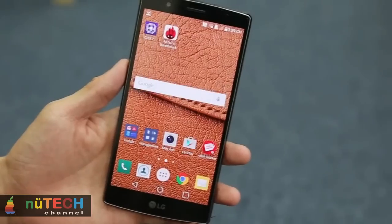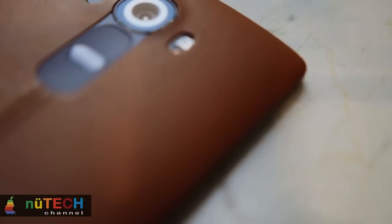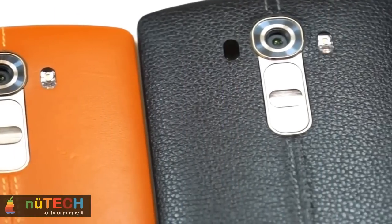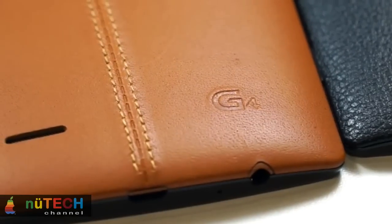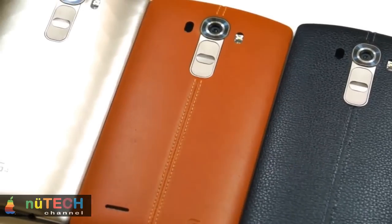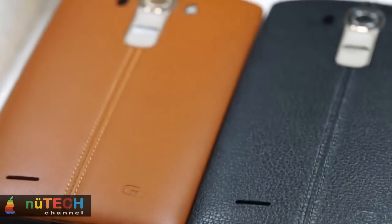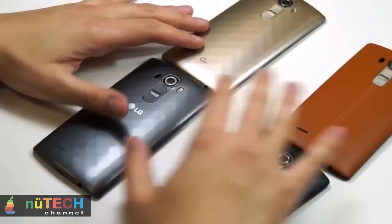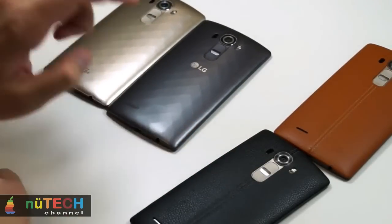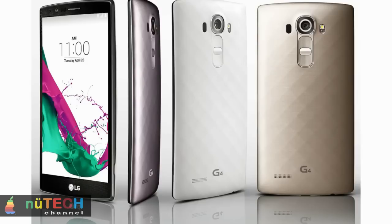The G4 runs the latest version of Android 5.1, and also comes with LG's new UX 4.0 interface on top. In keeping with Google's material design scheme, it's much cleaner and flatter than the G3's interface, and the smart notices have been integrated with the main clock and weather widget on the homepage. LG's smart bulletin board lies to the left of your main screen, housing LG's health app, your calendar, music controls, and quick start guides — though you can select which bulletins appear, or disable the entire panel. You can also choose whether to allow notifications on the lock screen, and LG's knock code pattern returns as an alternative unlocking method.